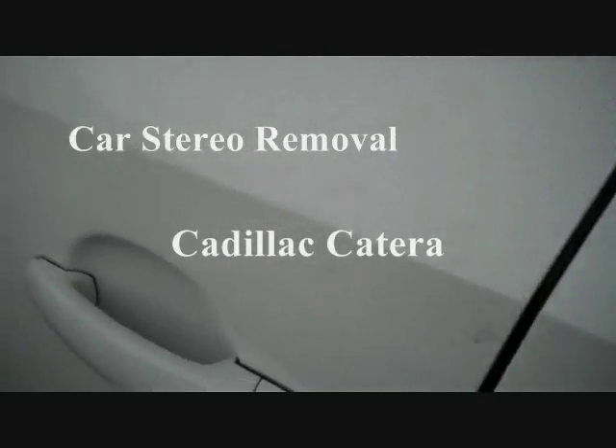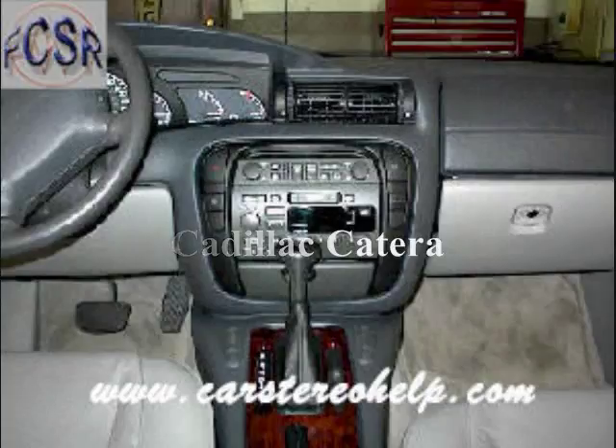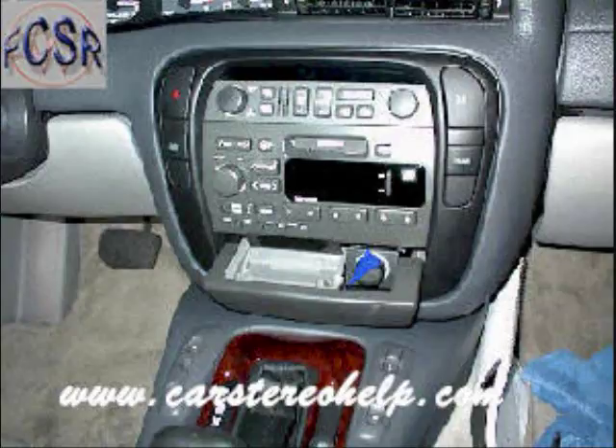Today we're removing the stereo from a Cadillac Katerra. This is a simple process. We're going to start with opening the ashtray, removing the lock on the ashtray insert, and removing this insert. This will give you access to one screw at the center of this opening, which we're going to remove.